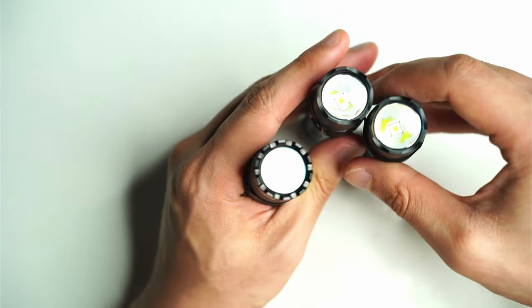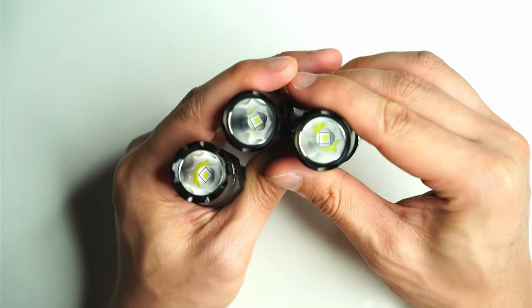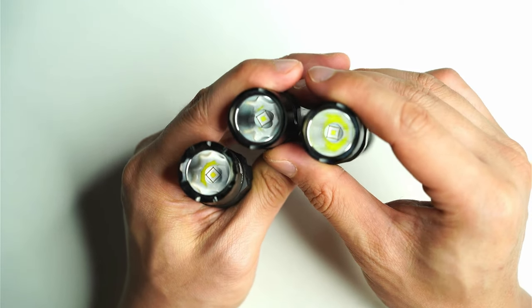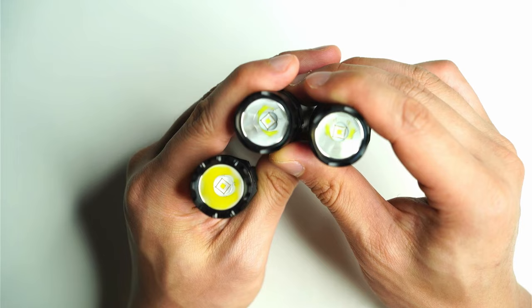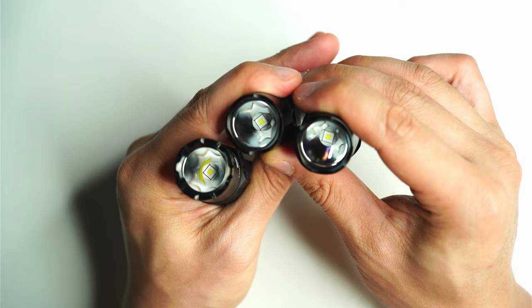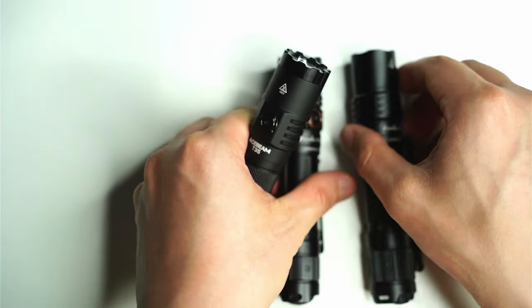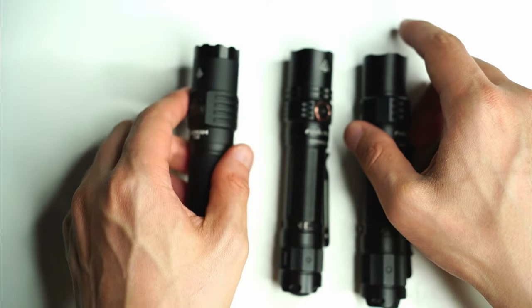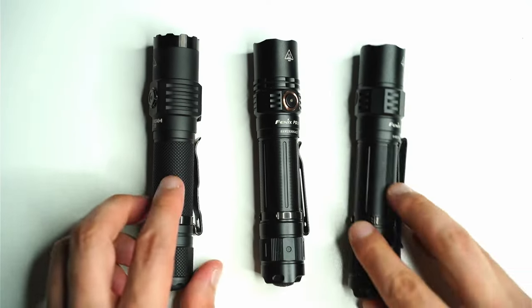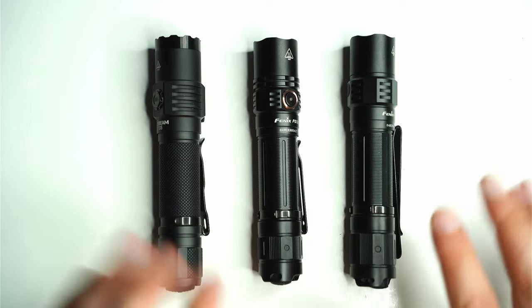In terms of overall beam performance and throw, all three produce very similar amounts of throw — over 300 meters, close to 350-plus meters. But they do have slightly different step-down and runtime patterns. I'm going to go through a beam shot test and show you just how these all perform side by side.